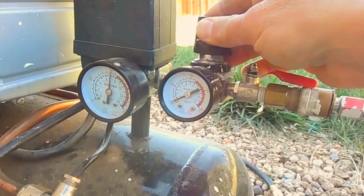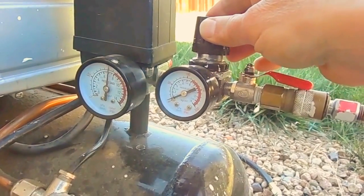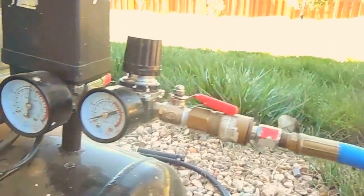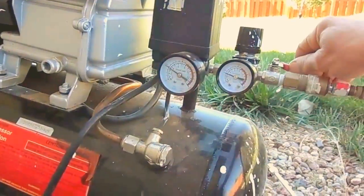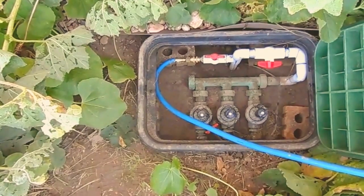Once all of that water is out and you have only air coming out, you can shut things off. Here we've got water coming out of one of the heads. Once that's done we shut it off.